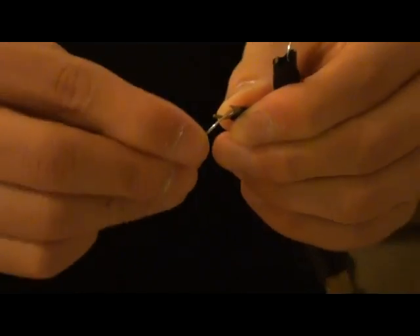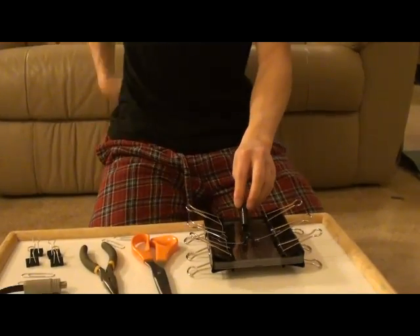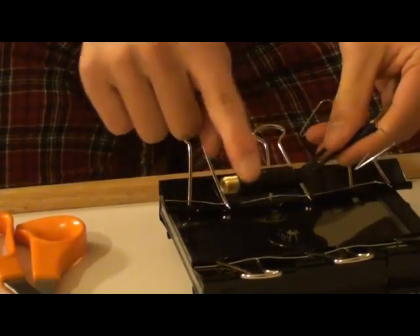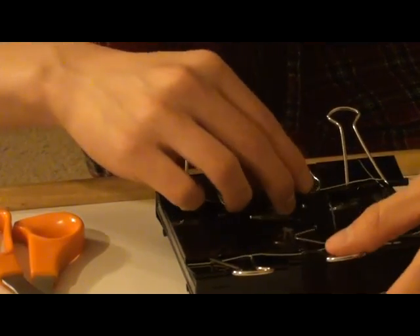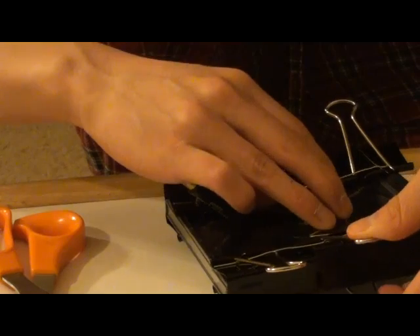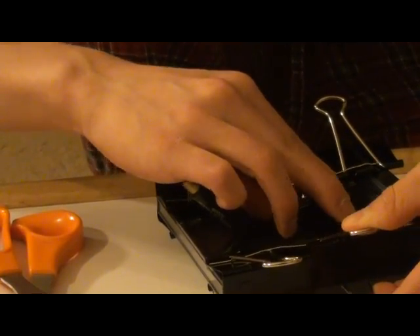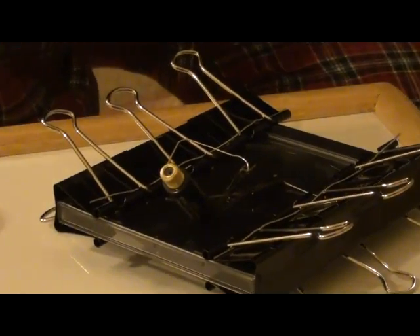Make sure they have full contact. Flip it over and place it on the CD case. Make sure your transformer end is facing the bottom. You're going to lift your middle clip — one of the middle clips — and simply slide it under, and it will secure the clip.